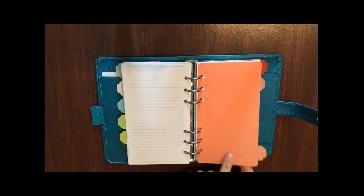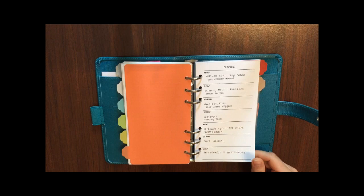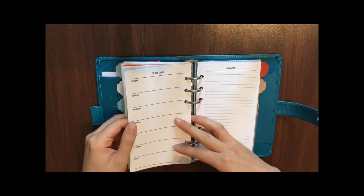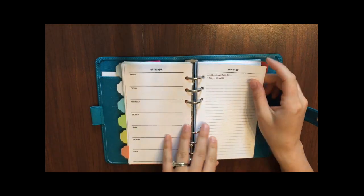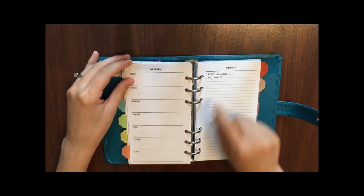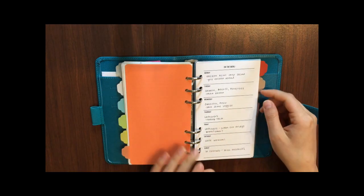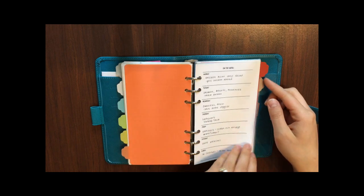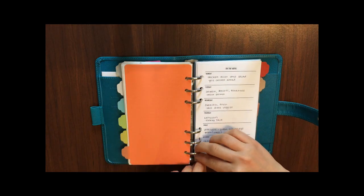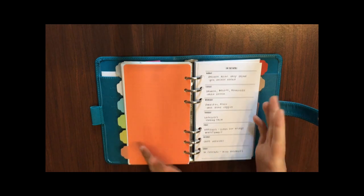My orange tab is my meal planning and grocery list tab. I've got my meal plan for this week and a bunch of blank meal plans and grocery lists. My grocery list has a few things I forgot when I went shopping yesterday. I also like to split these pages out since I don't always have my planner out when I'm shopping — sometimes I just pull the page out and bring that with me.